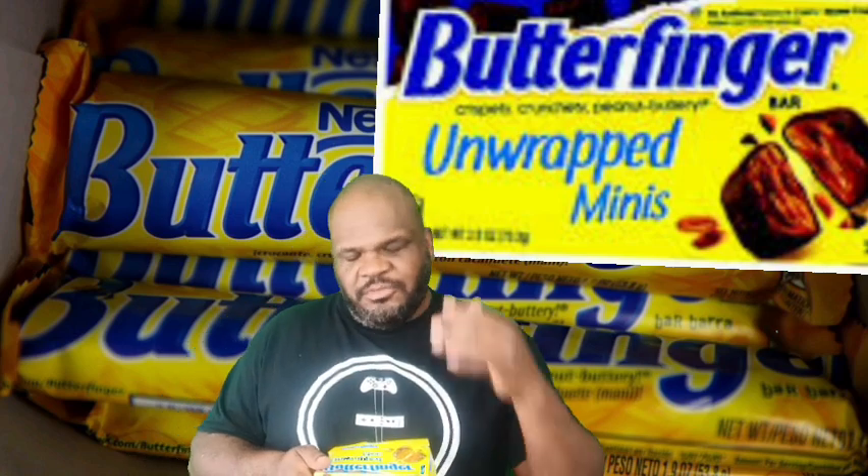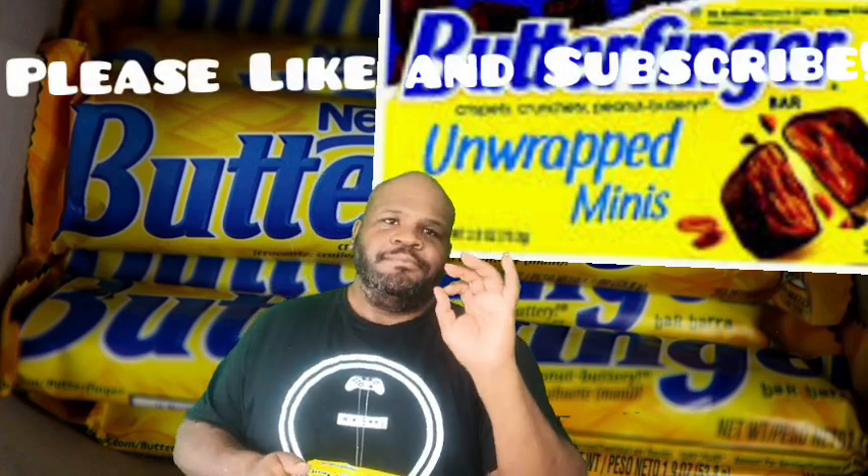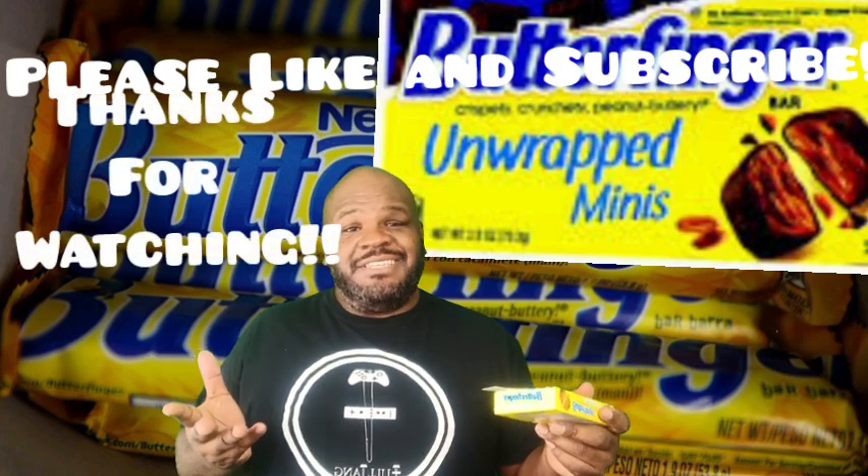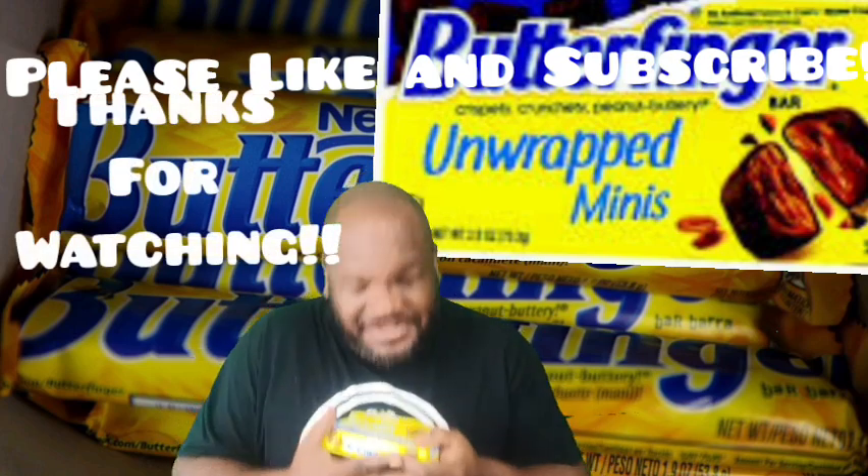Anyway guys, they are Butterfingers and they are tasty like Butterfingers, but they're not Butterfinger BBs. Disappointing — so 7 out of 10 for unwrapped Butterfinger minis. Just bring back the Butterfinger BBs. Listen to me, Malcolm Richmond — I'm telling you, bring them back and you will make a good choice. Thank you guys for watching and I will taste you next time. Bye bye.